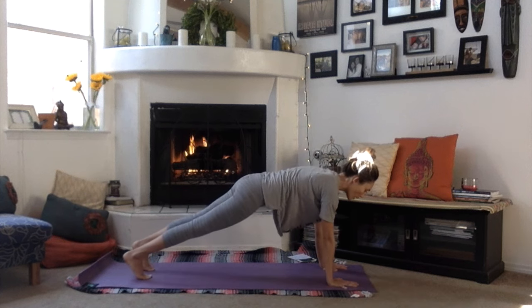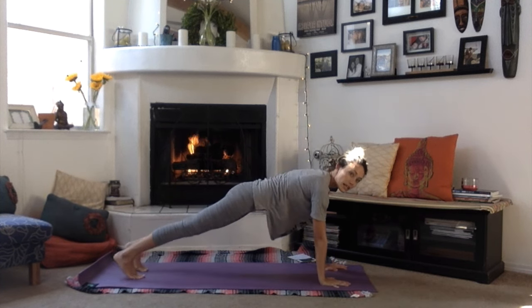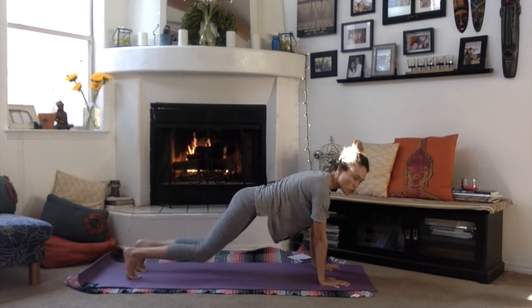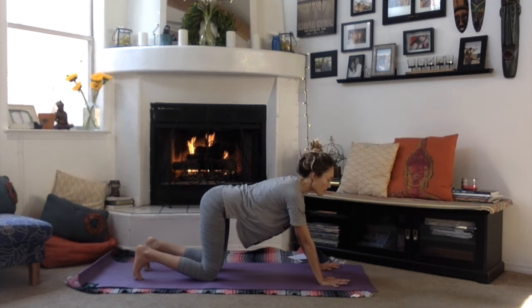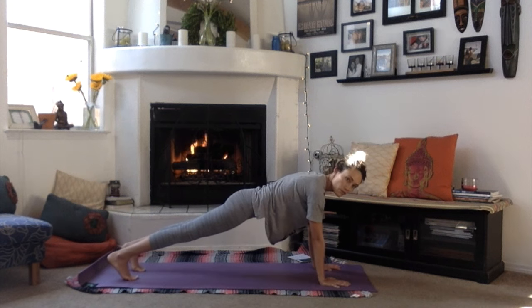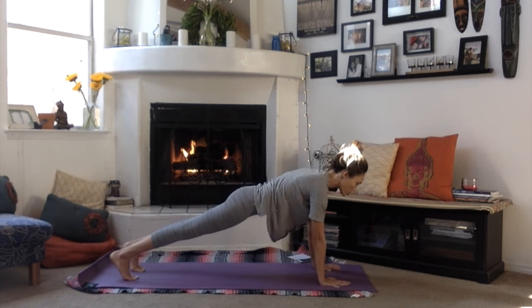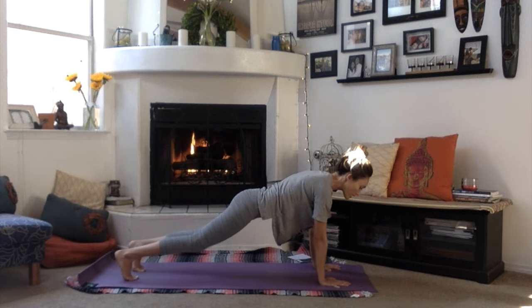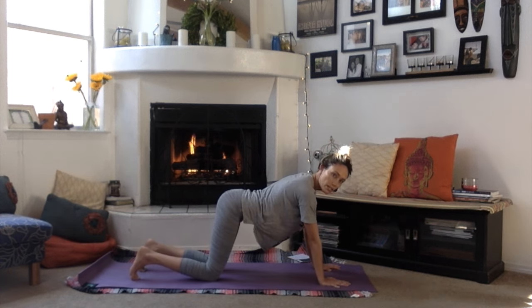As you exhale, bend your knees, bring hands down to the ground, and step back to plank pose. Plank is a really nice place to build some strength when you're pregnant without overdoing it. Hold the plank for a moment and see how much strength you have today. Then on the exhale, drop your knees down to the ground.